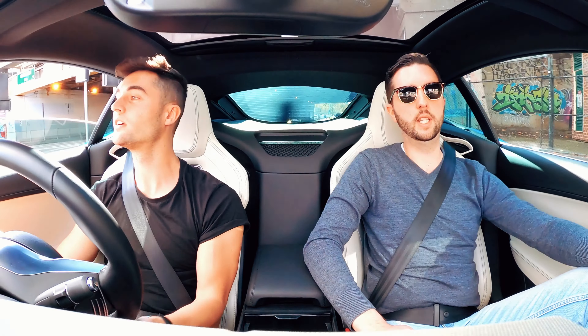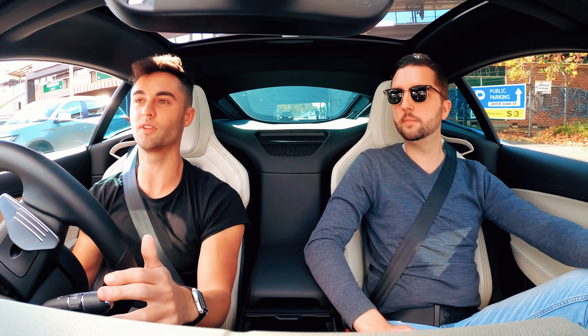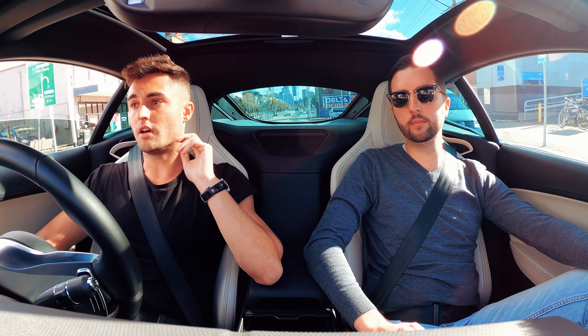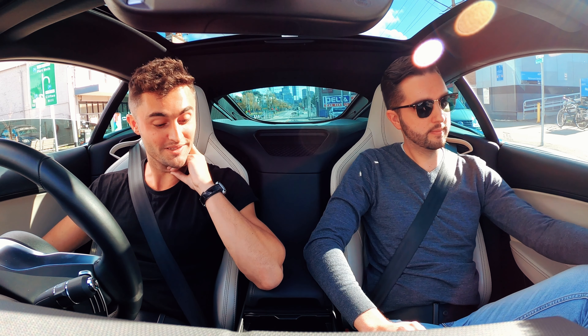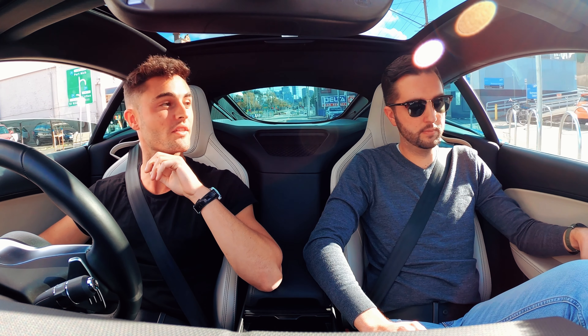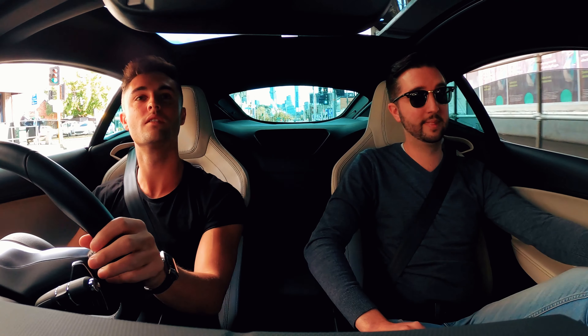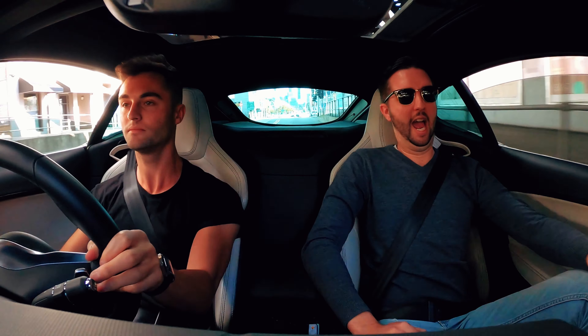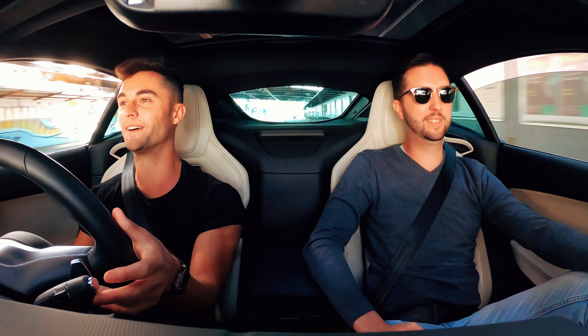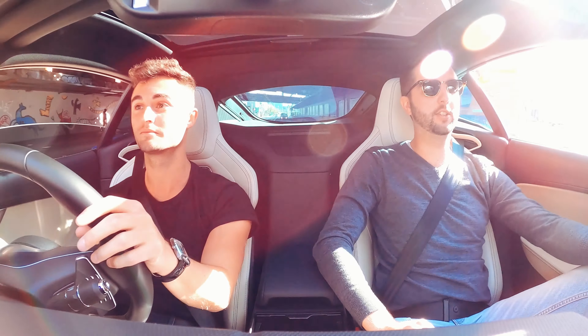It just purrs — it really purrs. Thank you for letting me spank your car without telling me off. I really like it. It's such an adventure every single day. Why the hell not? Not bad. Can't do that in a Tesla — you can't.